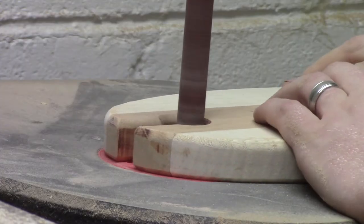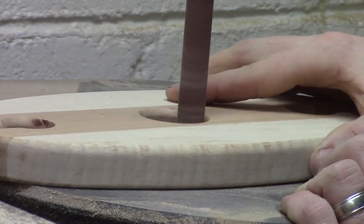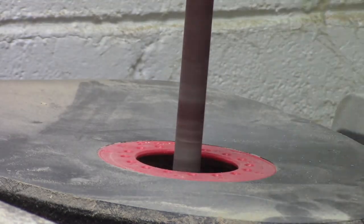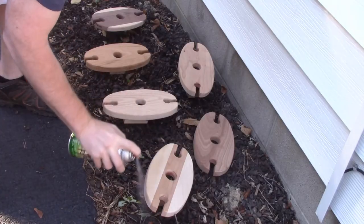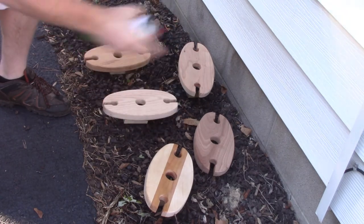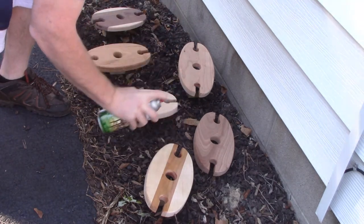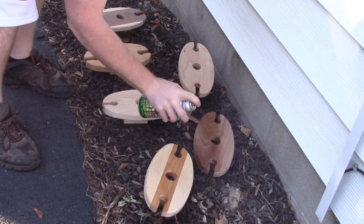I use my spindle sander to get the interior holes a little more smooth. Then here's the point where we're able to put a finish on each of these wine displays — I used three coats of spray lacquer.